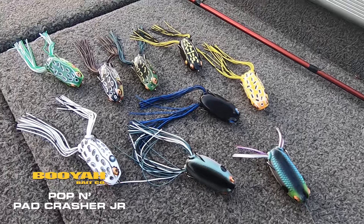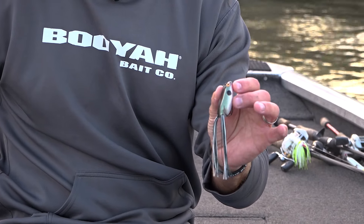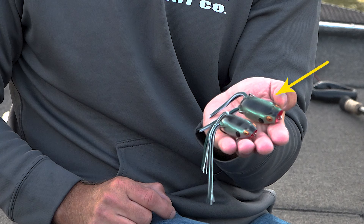Let's break it down and show you all the colors and details of the Popping Pad Crasher Junior. This is the Booyah Popping Pad Crasher Junior. You can see the size difference from the traditional Popping Pad Crasher compared to the Junior.